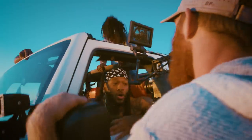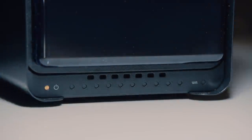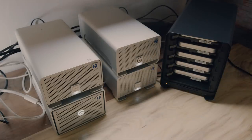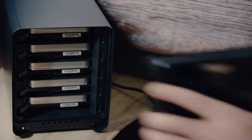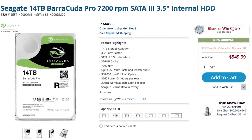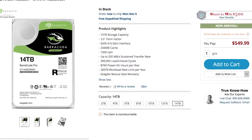In the past I've always had to delete projects, video files, and raw files once a project was completed to make room for new files. Now with this new system I don't have to do that anymore, because with the Drobo 5D3 I have five bays and five 14 terabyte drives — that's over 70 terabytes of data storage.